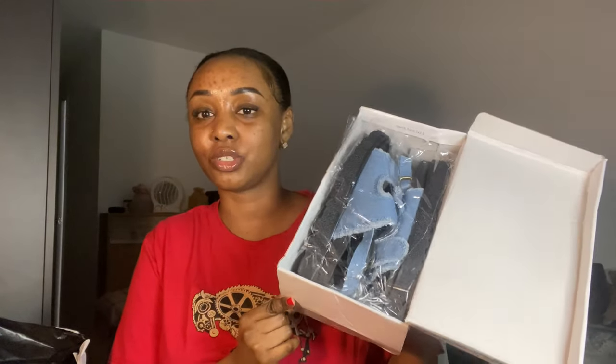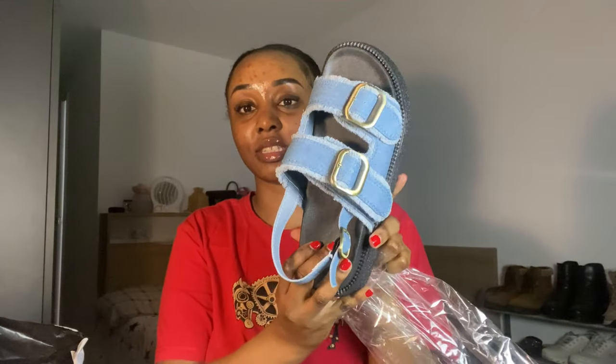My best friend is telling me these shoes are trending in Kenya right now. I didn't know — I just saw them on Shein and thought they'd look cute on my feet. So let me open them! It's like these jeans-sandal style shoes — I don't know, like a dress or like a pair of jeans. I just love these shoes so much.